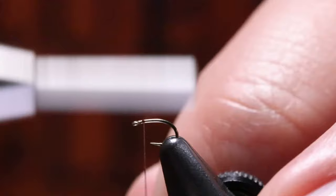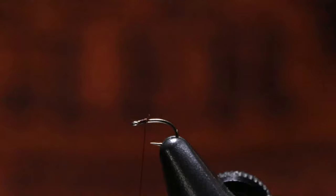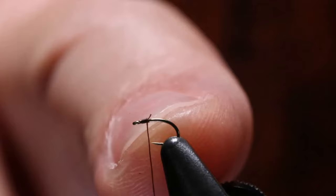We'll start right behind the hook eye. Remember this is a 26, so there's not much shank here. And it's a 24-88 so it is a bent shank. That thing looks huge — I promise you it's teeny. That's the thickness of my fingernail — it's small.